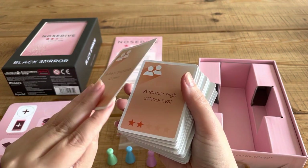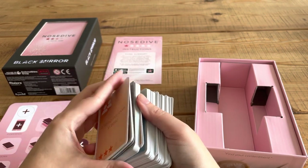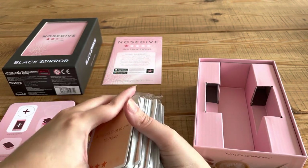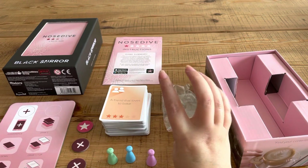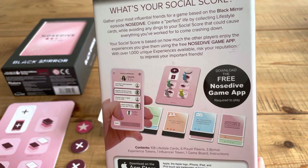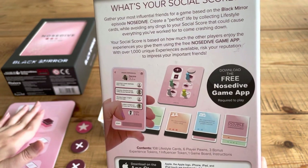So a friend that loves to bake, a former high school rival — and yes, they do have different star ratings. We have some three-star rating cards and some one-star rated cards. It does actually seem really straightforward and pretty simple, but I guess when I looked it up I was just like, I can't be bothered to learn something new. But it's really nicely set out. 'Gather your most influential friends for a game based on the Black Mirror episode Nosedive. Create a perfect life by collecting lifestyle cards while avoiding any dings to your social score that could cause everything you've worked for to come crashing down.'